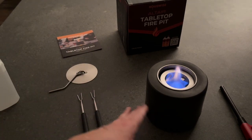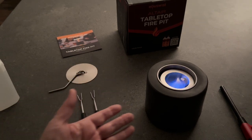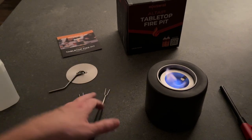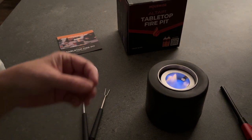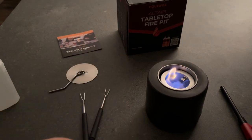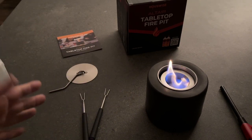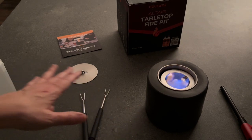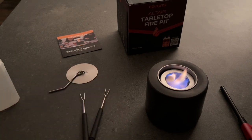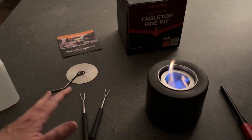What I like about this is you can use it in so many different places on so many different occasions. You can use it on your back patio as just a place to do s'mores, you could put it in the middle of your dining room table just for the ambiance, with it next to your hot tub — just any surface that is a stable, level surface works just great with it.